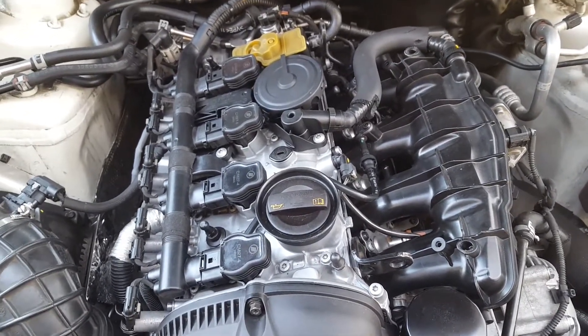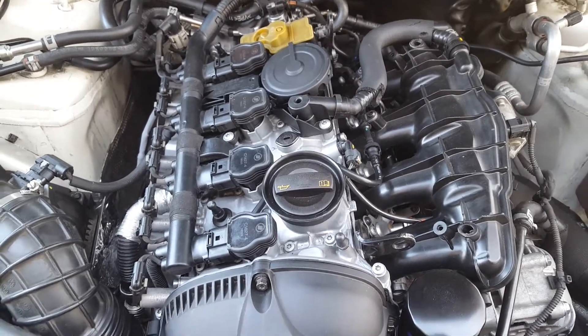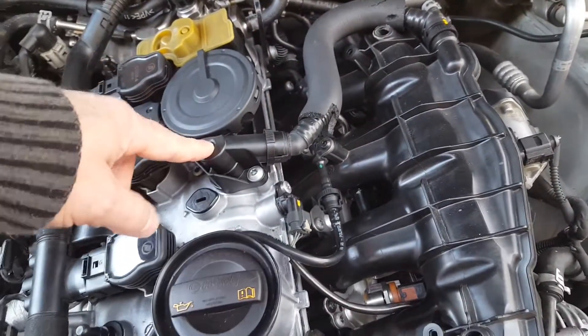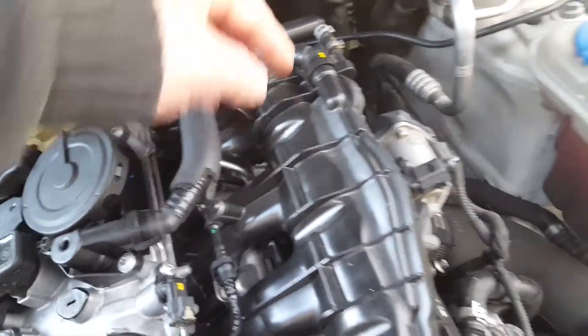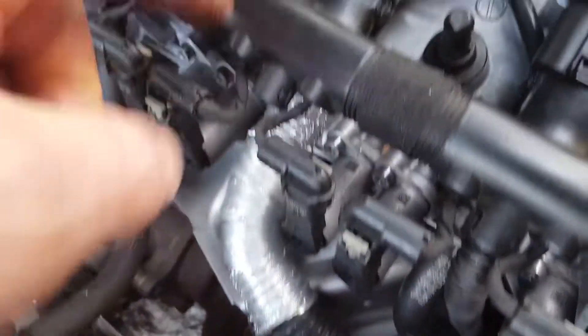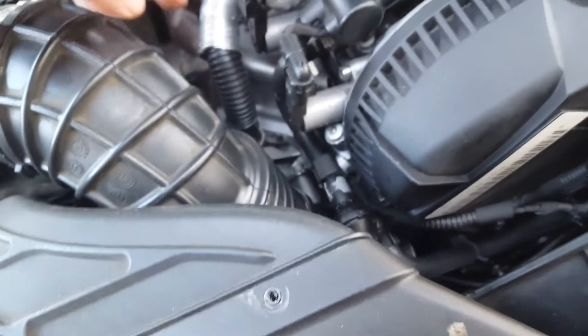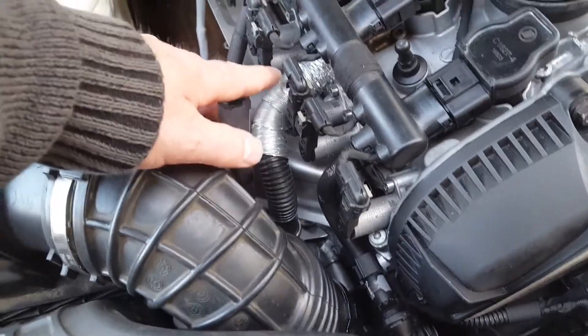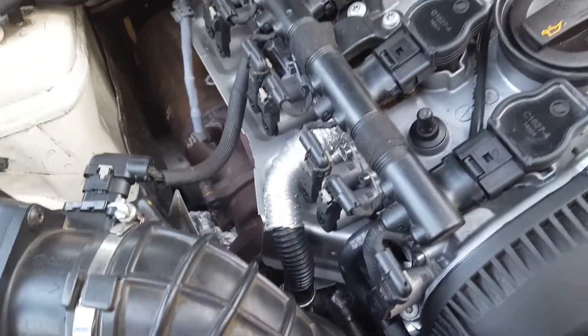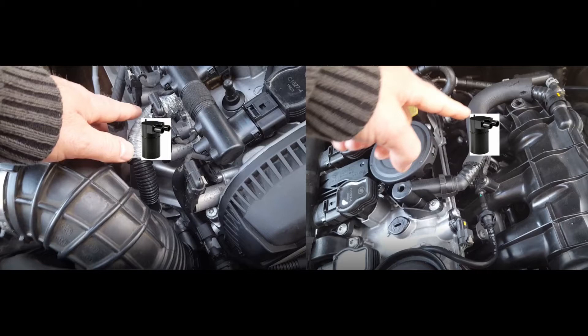If you do the catch can install, you will have to put the catch can in between these two — one side goes in and the other side goes out. Over here on the turbo side, this little hose that goes from the crankcase down into the turbo, you can see where it connects. Most of the time when you install the catch can, it would come from here, go into the catch can, and then come out from the catch can and connect down into the turbo. If I decided to install, I would probably install two of them, one on each side.